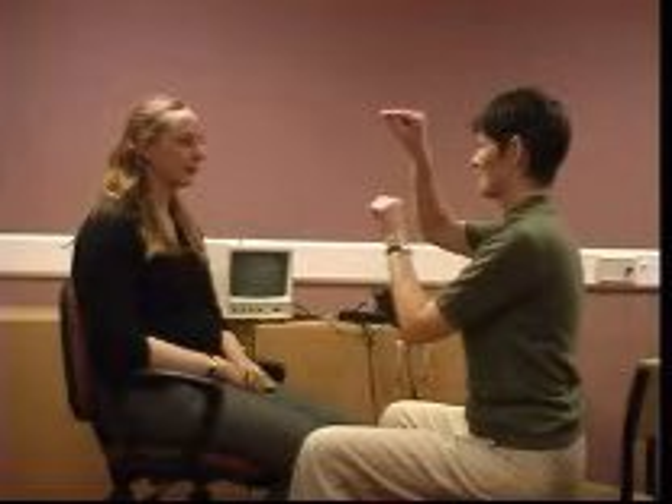Peripheral vestibular deficits do not affect saccades. Any abnormalities can be taken as an indication of possible central involvement. Repeat the test looking at vertical eye movement.